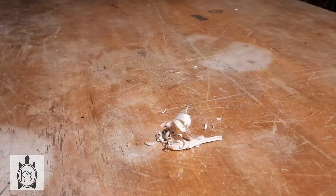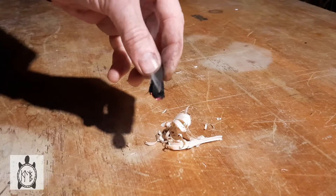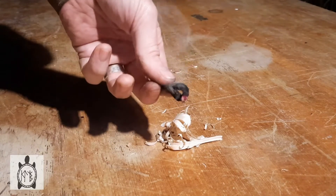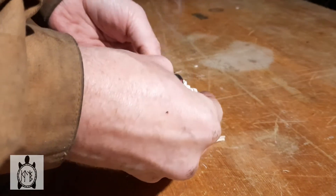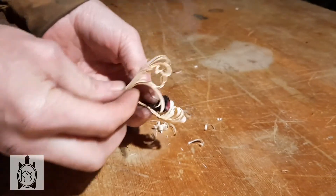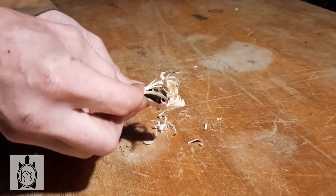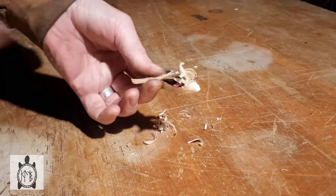Now the important thing with using char material is not to panic. It's not going to burst into flames the moment it takes a spark, and you're not going to lose your whole supply if you take a good sized chunk to get your fire going. Take as much as you need. After all, that's where the heat comes from, and if you can get a fire going, you can always make more charred material.